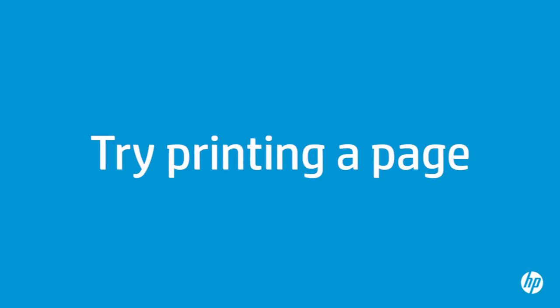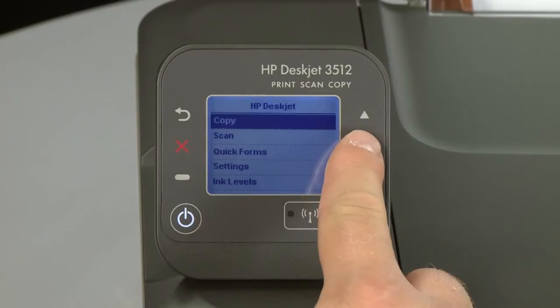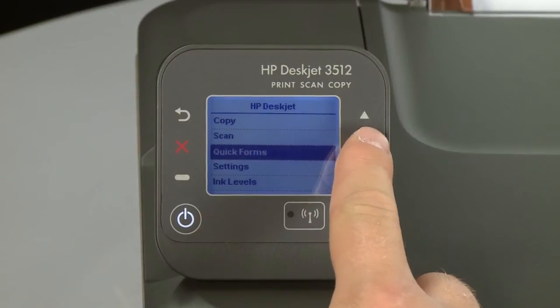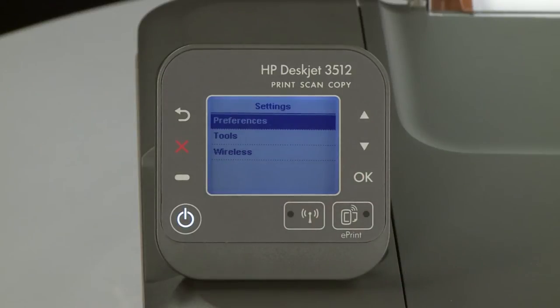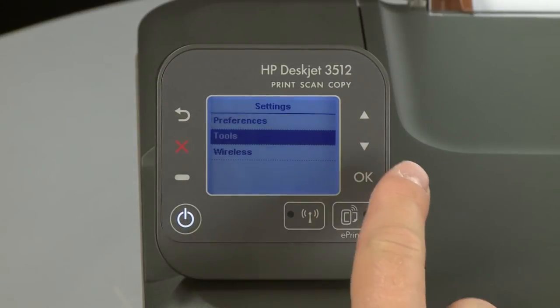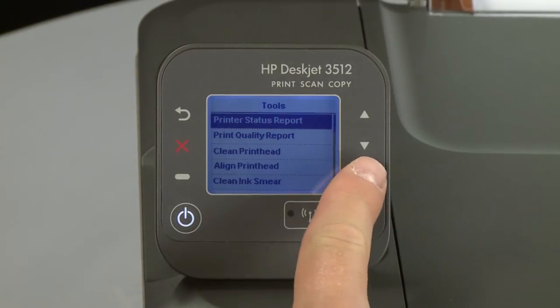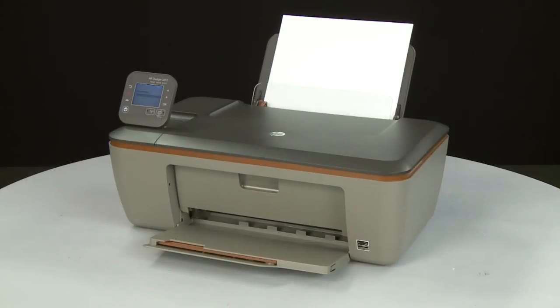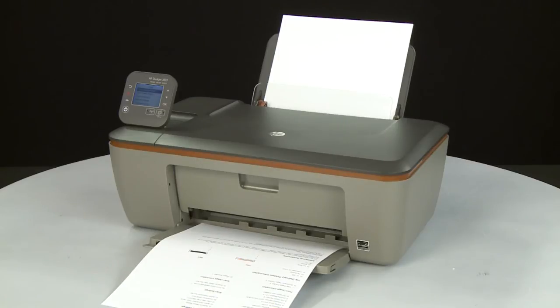Try printing a page directly from the printer's control panel to see if the issue is resolved. On the printer's control panel, press the down arrow and scroll to Settings, then press OK to enter the Settings menu. Scroll to Tools and press OK to enter the Tools menu, then press OK again to print the test page. If the page prints successfully, the issue is resolved. If you are using a USB cable, reconnect it to the printer and resume printing as normal. If the page does not print, go on to the next step.